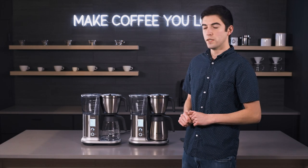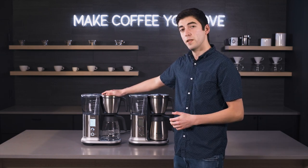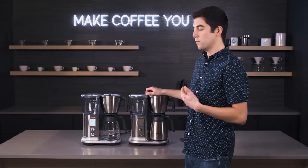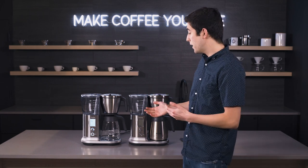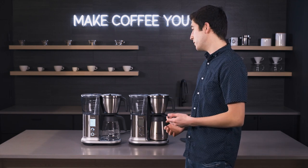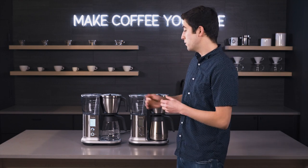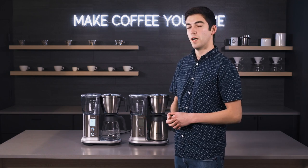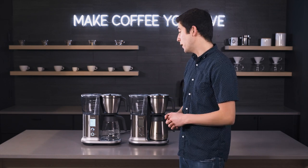Hey folks, this is Jake with Seattle Coffee Gear and today I'm going to be sharing a few quick tips and tricks for the Breville Precision Brewers. These brewers are highly capable and can basically adjust anything you'd want in your brewing capabilities, making a great cup of coffee whether it's with a cone filter, a basket filter, or even the optional pour over accessory.